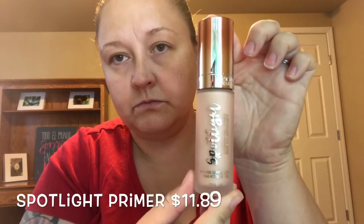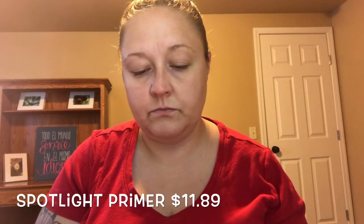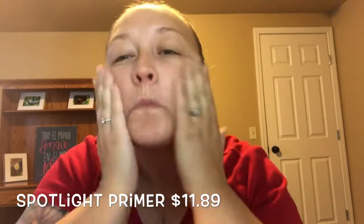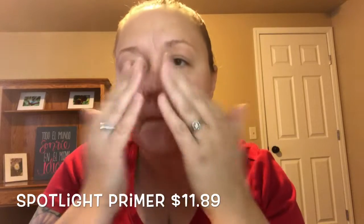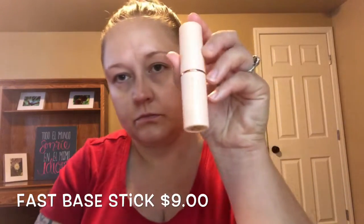You're gonna use that with a little bit of the Physicians Formula spotlight primer and you're gonna bounce that all over your face. This is supposed to be an illuminating primer to make you shiny and glowy.